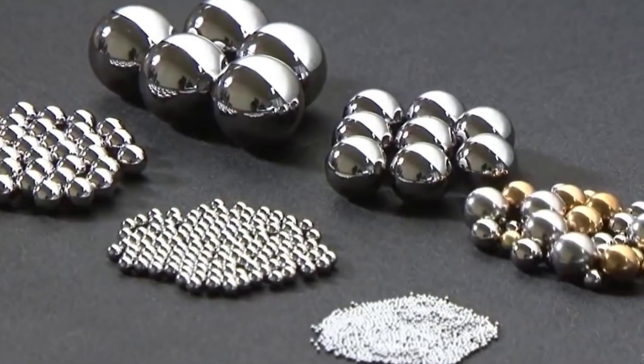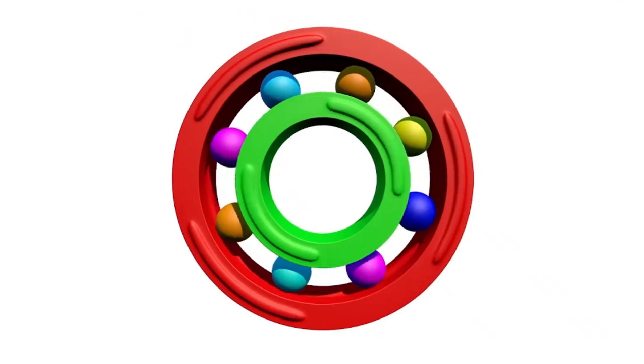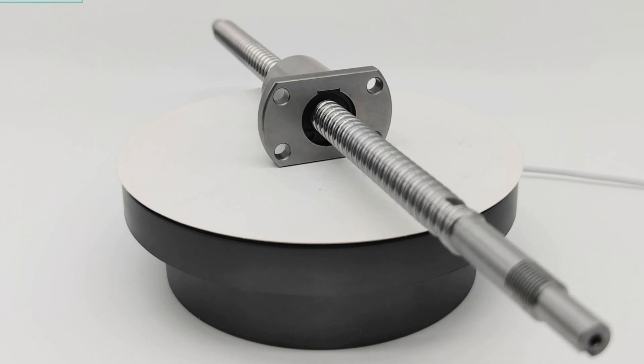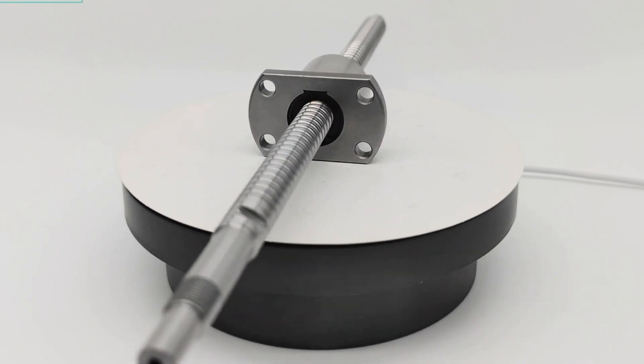Hello guys, this is Andy. It is well known that friction caused by contact between parts will reduce working efficiency and damage mechanical equipment. The use of balls can effectively reduce the friction of parts, and the ball screw is a component using this principle. Today we will visit the Ball Screw Production Workshop of Dong-Kuan Yehe-Da to see what the ball screw is and how it is made. Let's go!